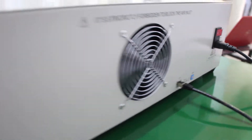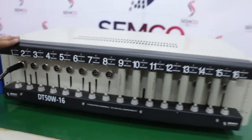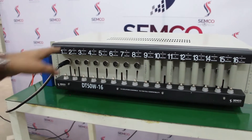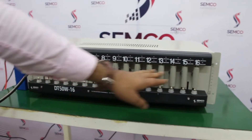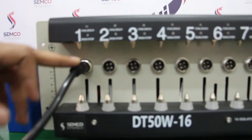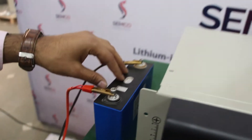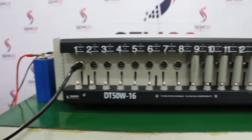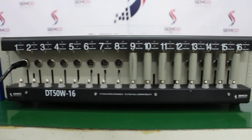Moving forward to the machine introduction: this is a cell testing machine with a total of 16 channels. It can be used for both cylindrical cell testing and prismatic cell testing. You can connect a prismatic wire and connect your prismatic cell to test it. This machine supports up to 10 ampere for both charging and discharging, for both cylindrical and prismatic cell types.